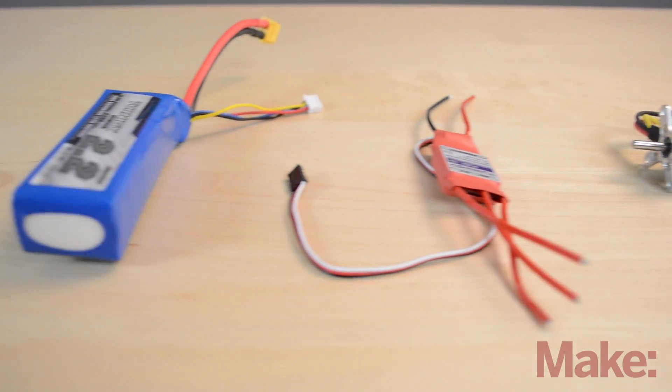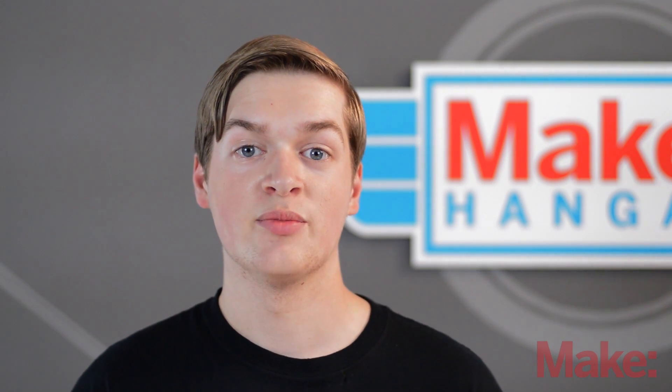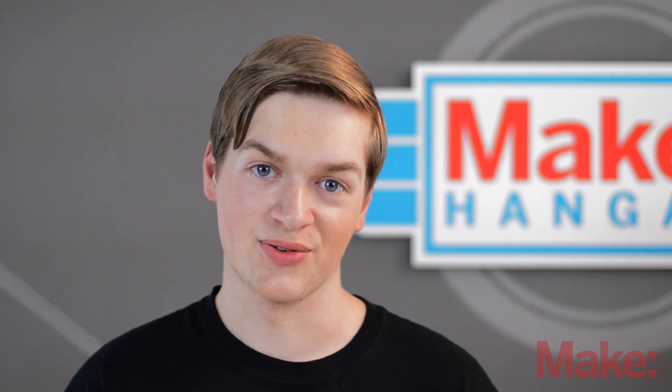And that's it! We've covered all the electronic components for an RC plane. Next time I'll be showing you all the parts that we're going to be using on the Maker Trainer, as well as how to hook them up and solder the connectors on. So I'll see you then. Thanks for watching.